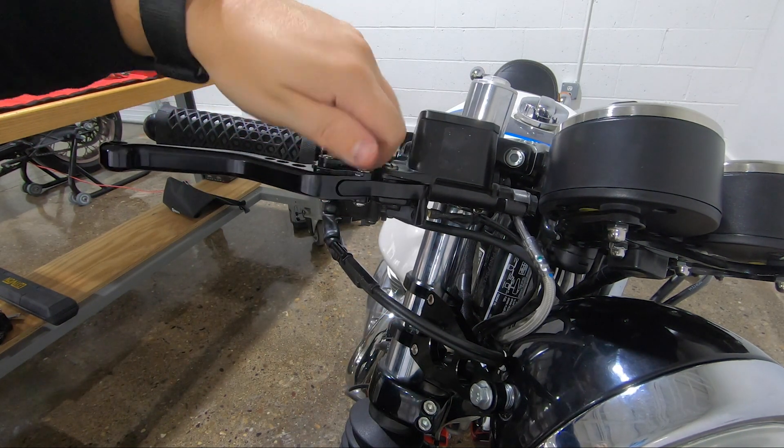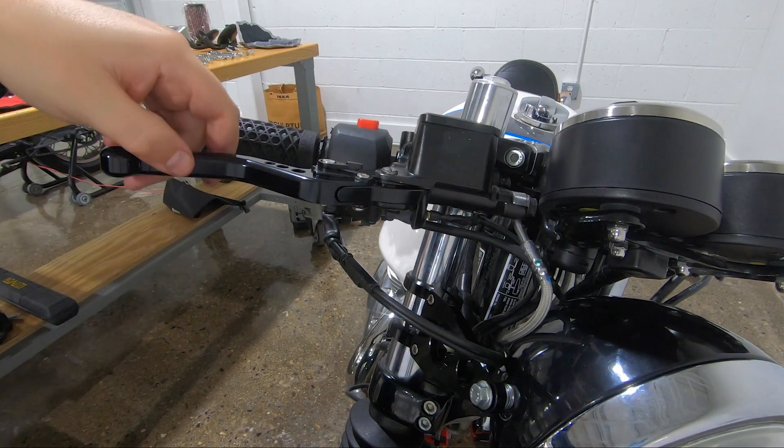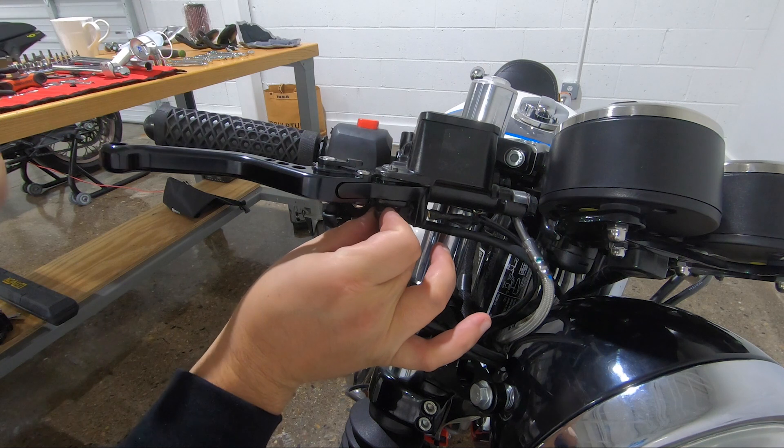Look at that. There's a nice little adjustment up here — let's see if we can get that to work. Nope, just kidding — we're not done yet because the bolt still needs to be screwed back on here.